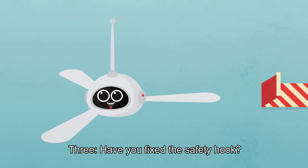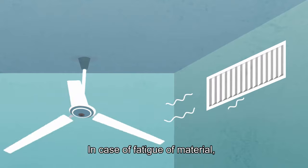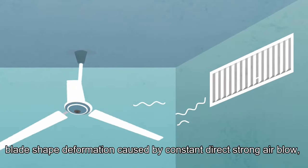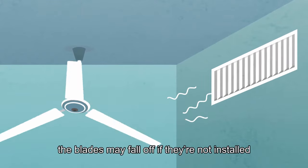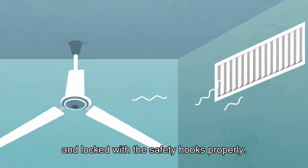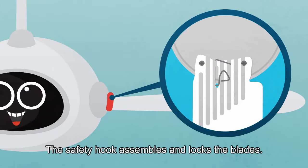3. Have you fixed the safety hook? In case of fatigue of materials, blade-shaped deformation caused by constant direct strong air blow means the blades may fall off if they're not installed and locked with the safety hooks properly. The safety hook assembles and locks the blades.